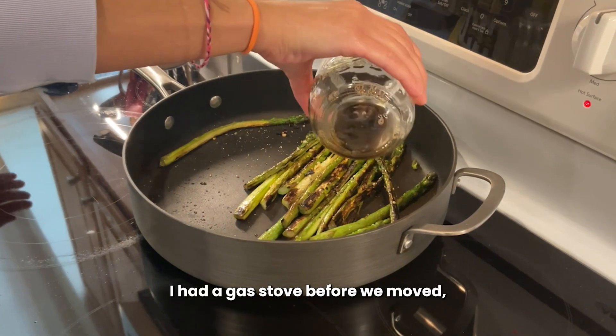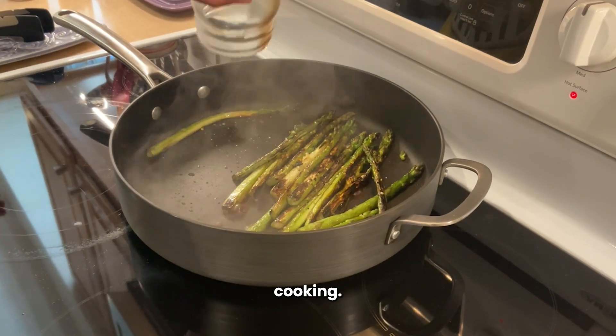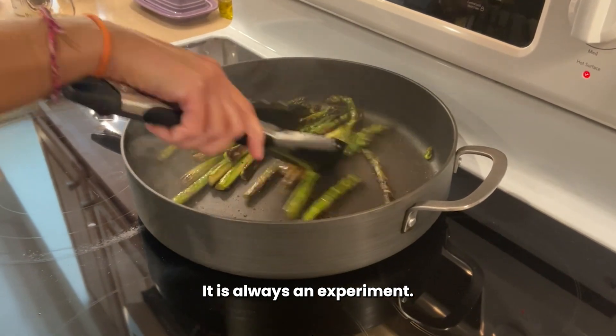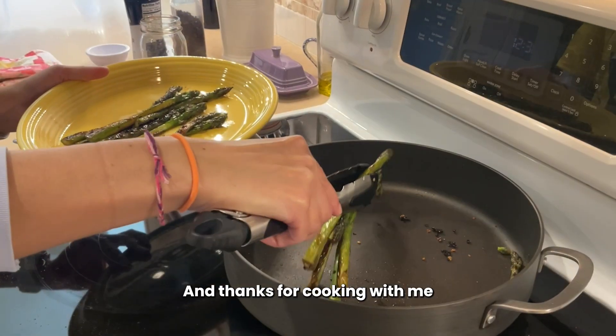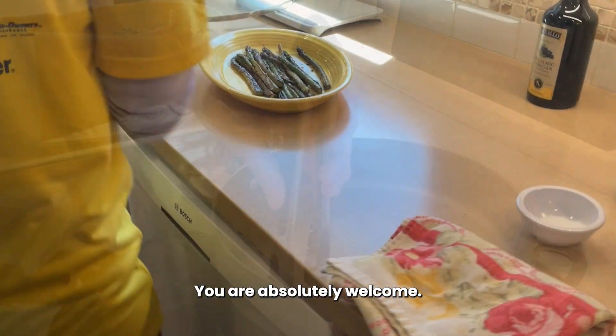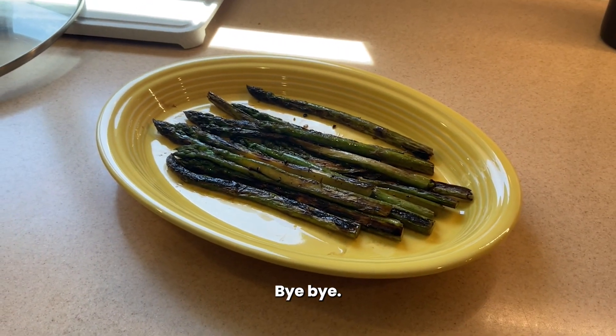Actually, I had a gas stove before we moved, so I'm still learning on this cooktop. Cooking — it's an experiment, right? It is always an experiment. Well, if you try it, let us know. And thanks for cooking with me today, Megan. You're absolutely welcome. Thanks for having me. Happy spring, everybody. Bye. Bye.